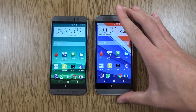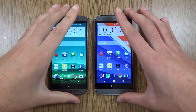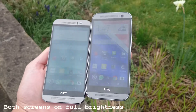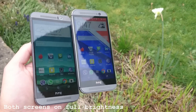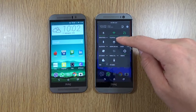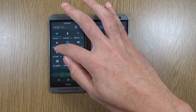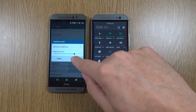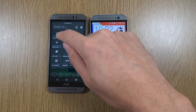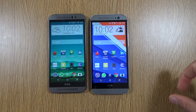In terms of the displays on both of these, we're getting a Full HD panel, which is very similar to last year's — some would say too similar. Going out and about with them, the M9 display does look a little bit dimmer than the M8 for some reason. I've got the M8 on two bars of brightness, but I've had to customise the brightness on the M9 a little bit higher so they look roughly identical, as you can see. If I put the M9 on two bars as well, you can see it's a little bit dimmer than the M8.